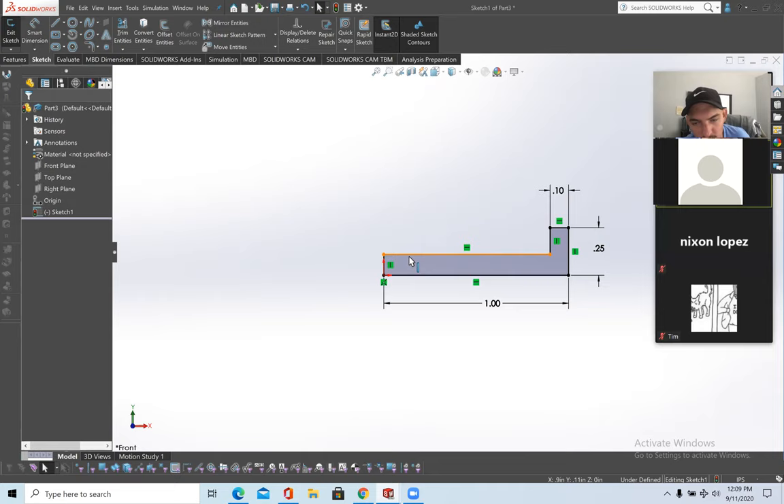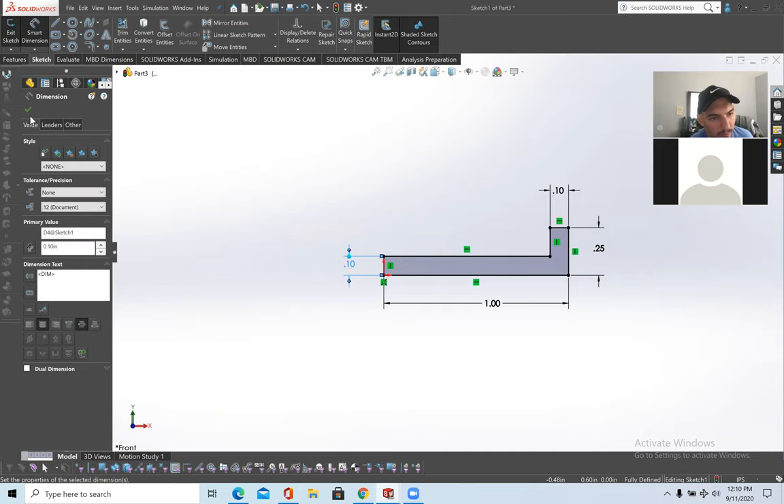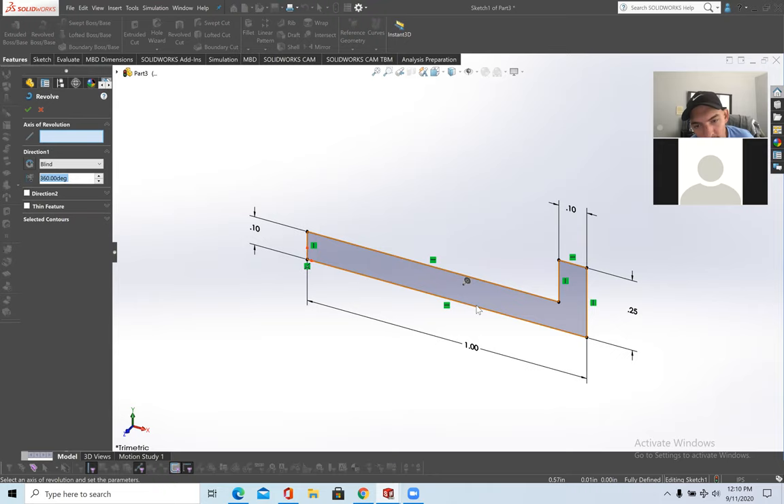It's not fully defined, so I'm checking where it's under-defined — it's the thickness of this part right here. Make this a tenth of an inch. Now it's fully defined — we defined it using dimensions and added a relation coincident to the origin. Now to revolve it, go to Features > Revolve Base, and it'll be revolved around this axis. Now we have a general bolt shape — press the green check mark.